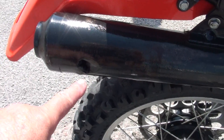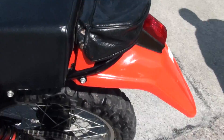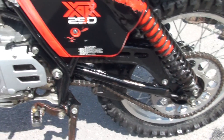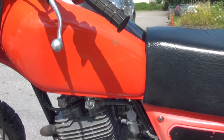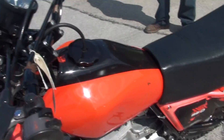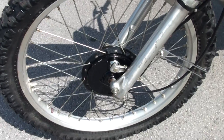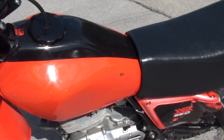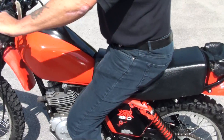A little bit of a hole in the air filter there. Nice thing, on top.